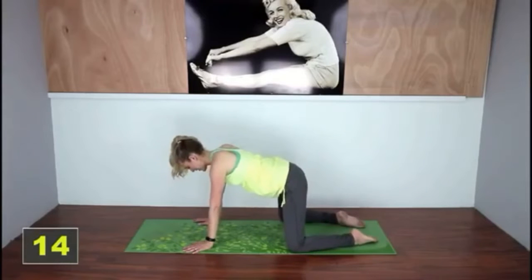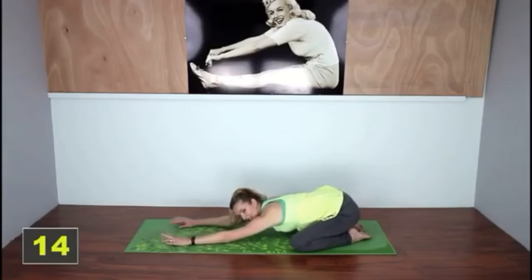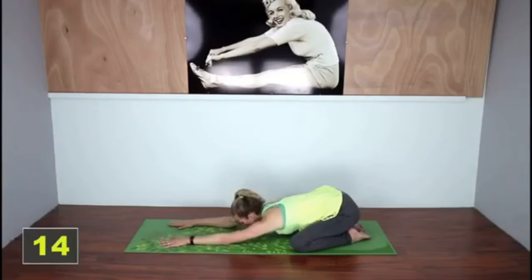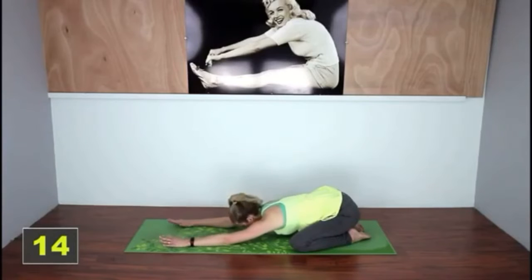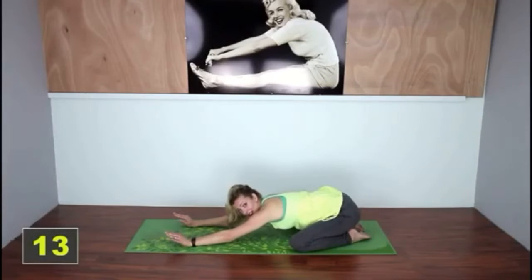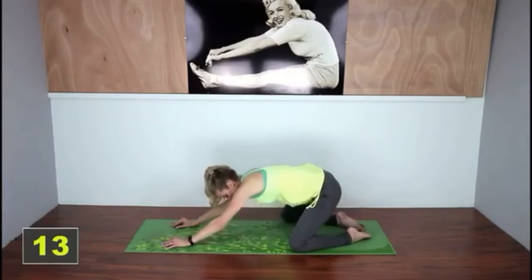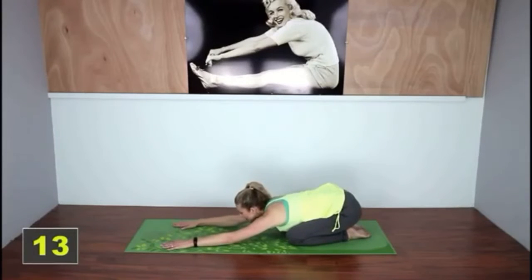Now take those knees out even further and come down into a wide leg child's pose, pushing your hands as far forward as you can. If you can, rest your head on the mat. If this move is too much because you have tight hip flexors, you can bring those knees in a little bit closer and just do a regular child's pose.